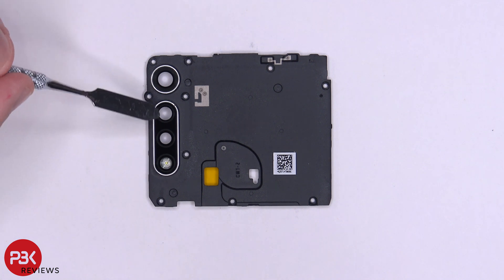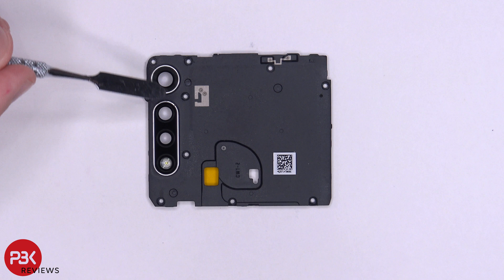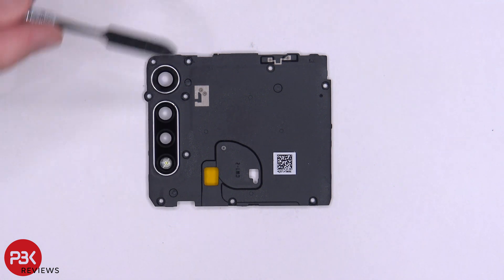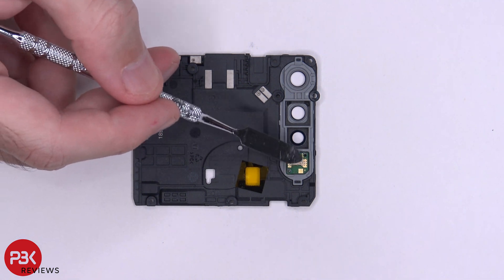Just to let you know, the camera lenses over here can be removed by just applying heat and prying them off — they're held on with adhesive. So if you ever break those, you don't really need to take the entire phone apart; you could just heat them up and pry the black part off. Here's the backside, and your flash is over here on that small board that the flash is attached to.